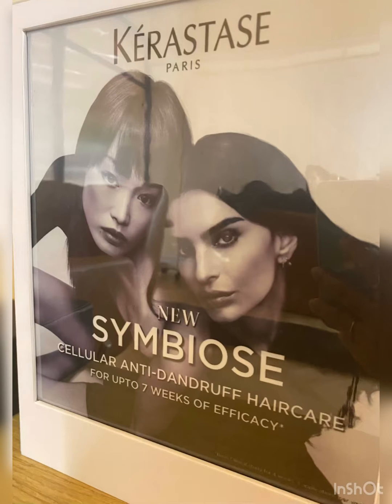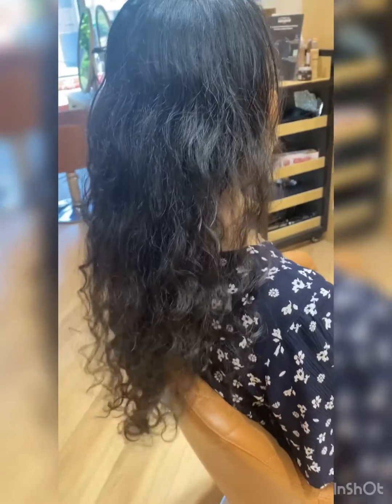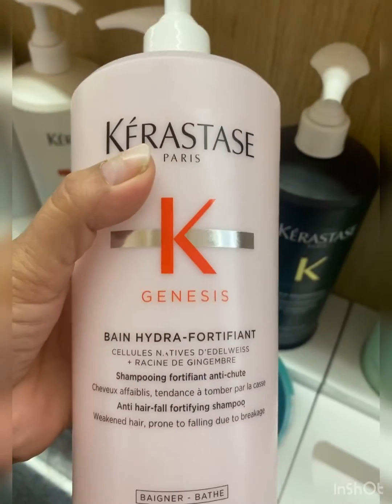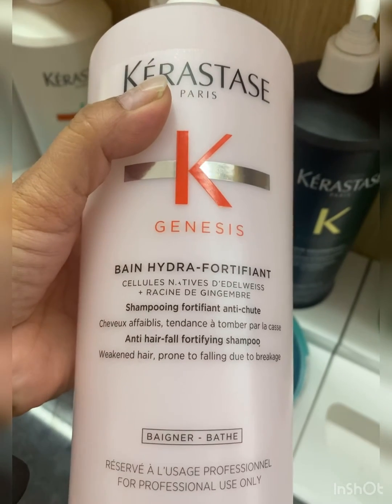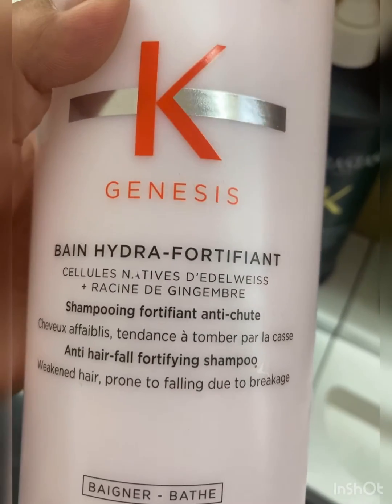Hello guys, welcome to my channel. Today we are going to tell you about Kerastar's digital treatment, which is an instant treatment. We have two regions — one regular and one digital. Today we are going to analyze our customers here.